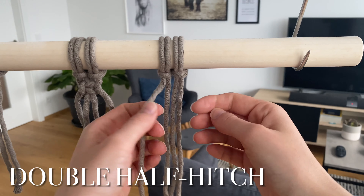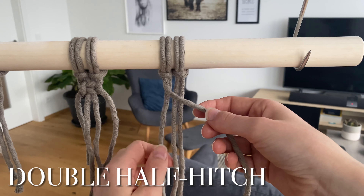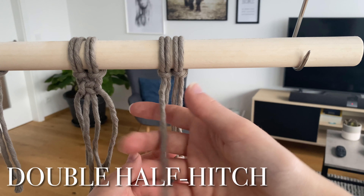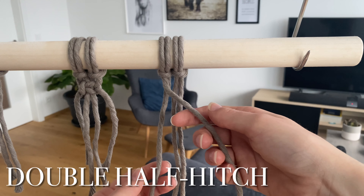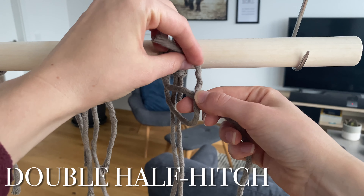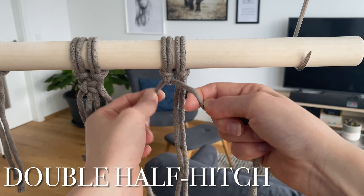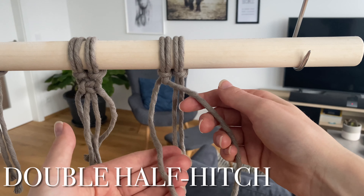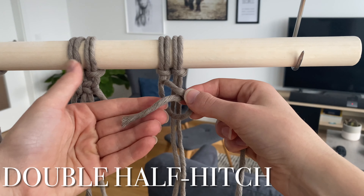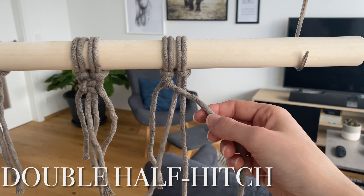For the double half hitch, you always have one rope which is the travel rope — we'll use this one. All the other cords are tied onto the travel rope using the double half hitch knot. Take the travel rope going in front of all the other cords, then take one cord and wrap it around — over the travel rope, around, and out through the loop. That's the first half hitch. Then do a second one with the same rope: over the travel rope and through the loop, and tighten it. Repeat the same thing with all the other ropes.